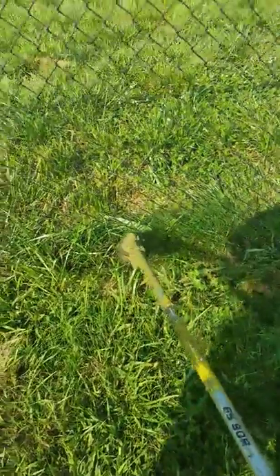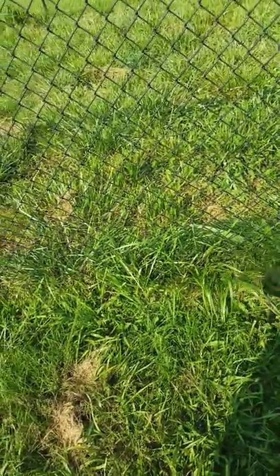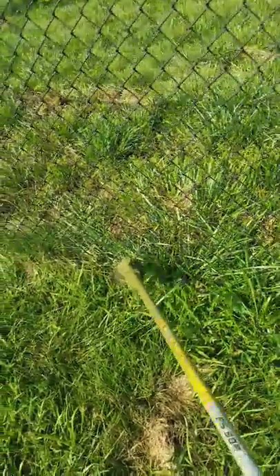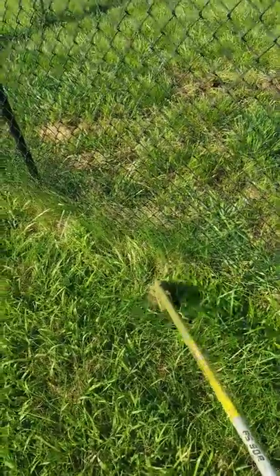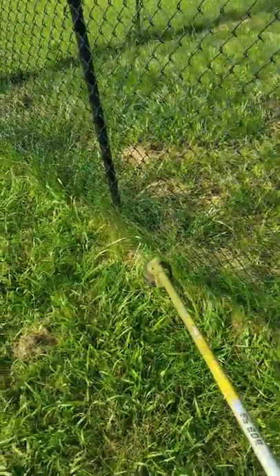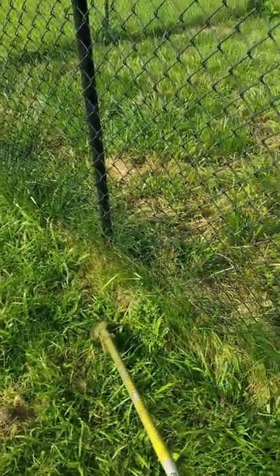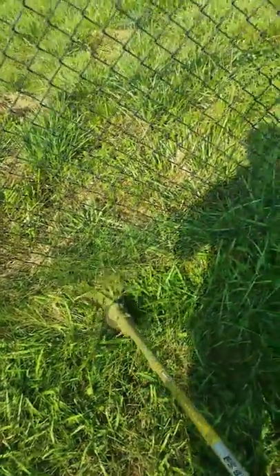What you do is you don't keep your RPMs really super high. Once your blades are spinning, you figure out where the tips of your string are, and you go up and down real slow — you basically caress right along the edge of the chain link fence. With that up and down motion, you can control exactly where you trim, just nip the grass right off. It's not all about RPMs — it's about figuring out exactly where the tip of your string is and using tip control.